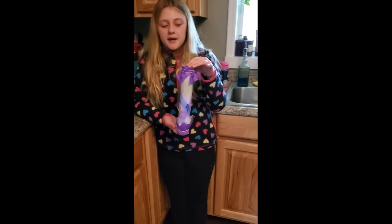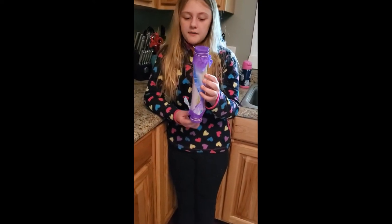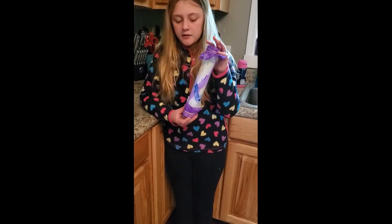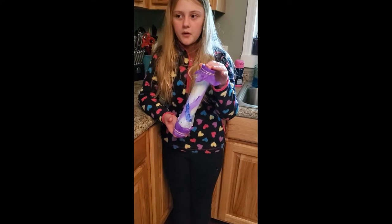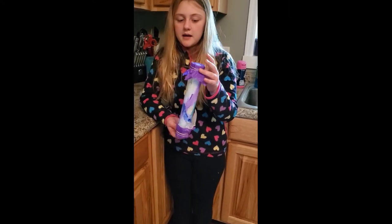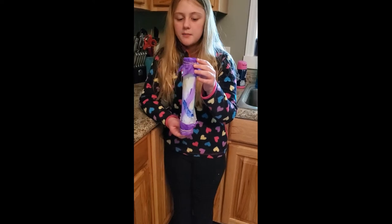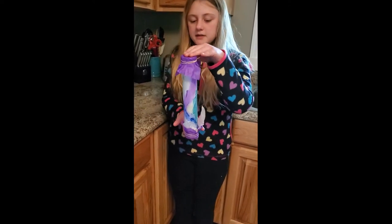For my instrument, I made a rain stick. It is made out of a paper towel roll that I painted over. Inside, it has rice with aluminum foil to slow the rice down. On the ends, it has tissue paper and wax paper to hold the rice in. And this is what it sounds like.